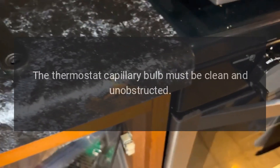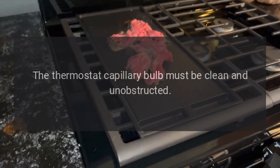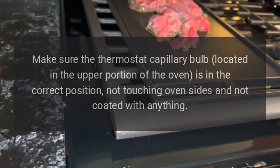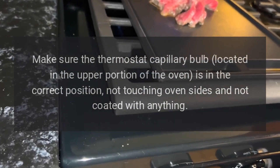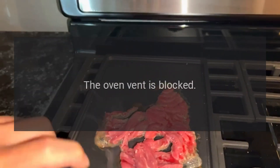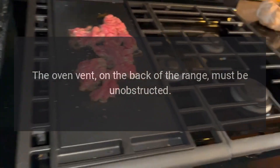Oven will not work: the thermostat capillary bulb must be clean and unobstructed. Make sure the thermostat capillary bulb, located in the upper portion of the oven, is in the correct position, not touching oven sides and not coated with anything.